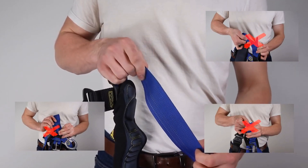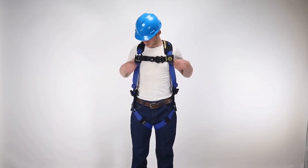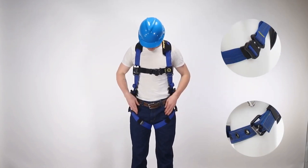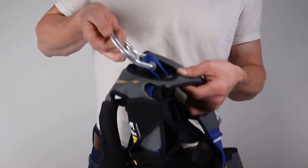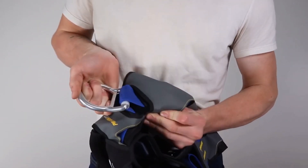Be sure to inspect webbing that is hidden by padding or hardware. Step 2. Inspect all buckles, grommets, and connectors. ProForm F3 harnesses are available with tongue buckles or quick connect hardware. Pay special attention to components hidden by webbing or padding. Look for cracks, sharp edges, deformation, corrosion, or any evidence of defect.